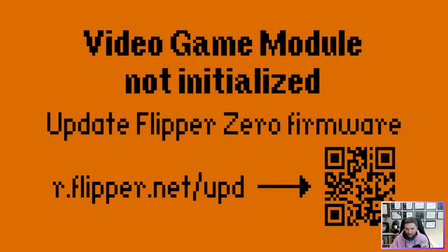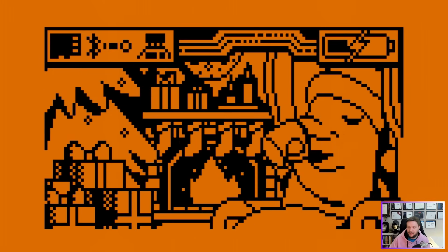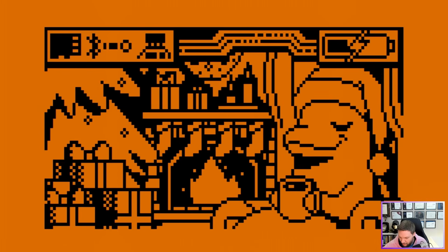Maybe if I unplug and plug it back in it'll initialize. I'm still getting 'not initialized,' but now my Flipper Zero screen is showing something different — it says 'install official firmware' or 'install firmware from a file.' I'll select the official firmware, click install, and a progress bar appears. Then I heard a noise and it said 'video game module updated.' After clicking okay, it now says 'video game module initialized' — so that step updates the module itself.